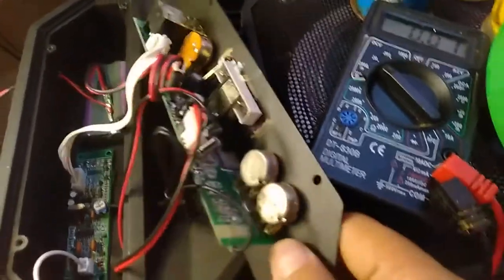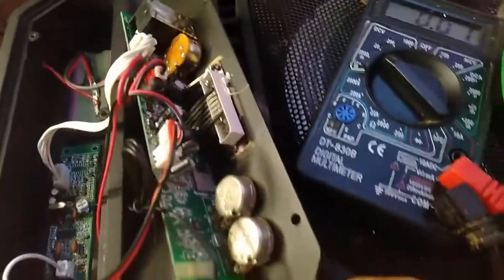We are now finished making the circuitry. We didn't actually change anything — we just added this wire. This wire is connected directly to the positive and negative port of the battery.